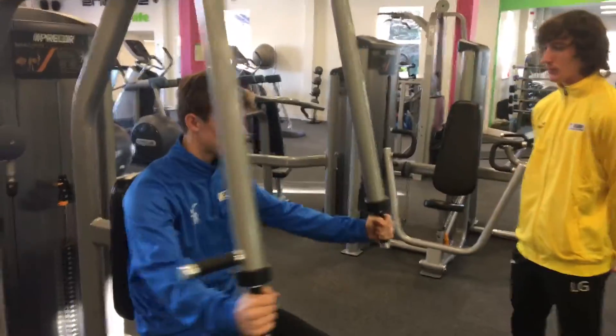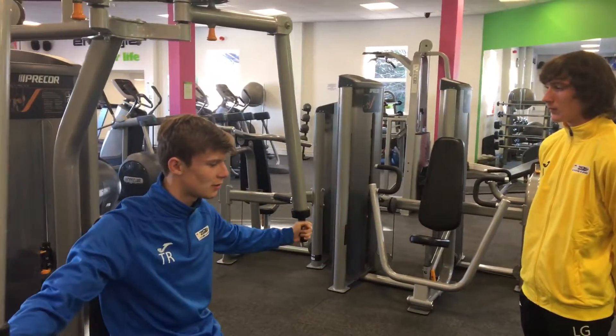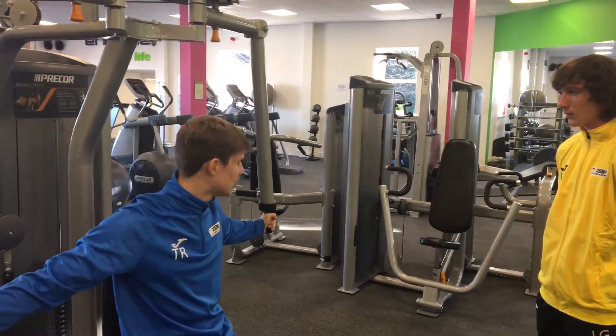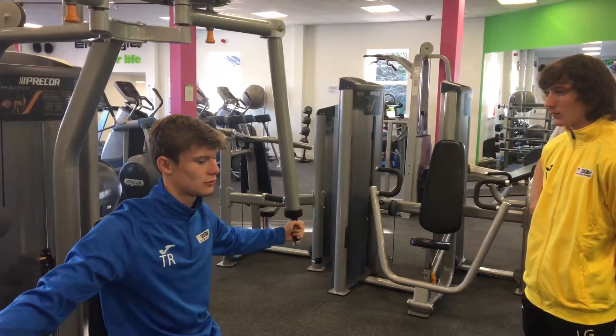Up and down, pace it slow — you don't want to be short of it. Up and down, pace it slow. And the important thing is, if you want to let the weight touch, you're not going to get anything from it. So pace it slow and don't let it touch.